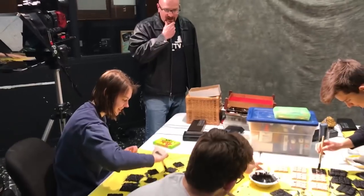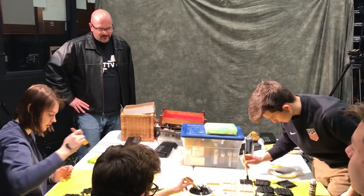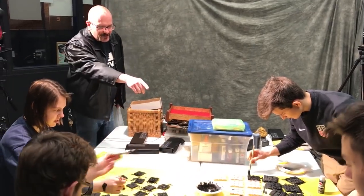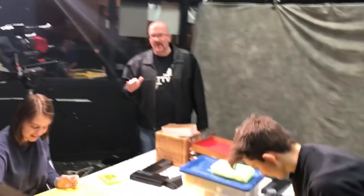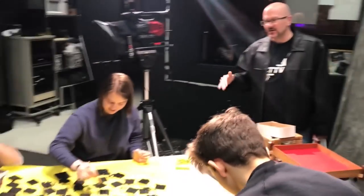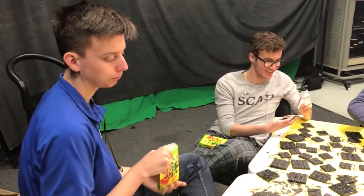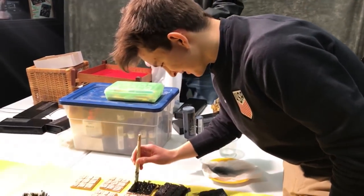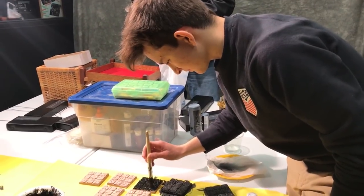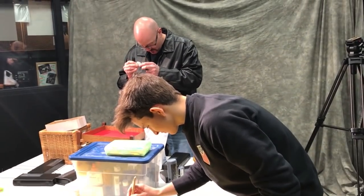Discussing the remaining coats needed — probably two more, given the visible spots. Albert's technique of slapping the paint on heavy is noted as effective. Back to Walmart results: they didn't have any big jugs of paint, which was disappointing, so four little ones were purchased instead. Black paint is one of those things where you can never really have too much — it's always handy.